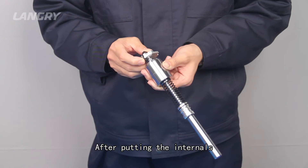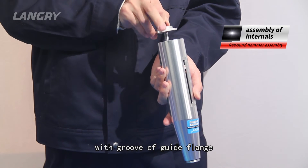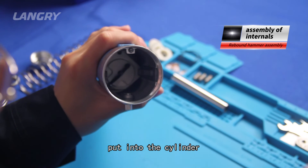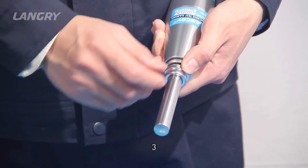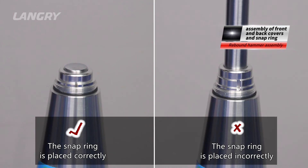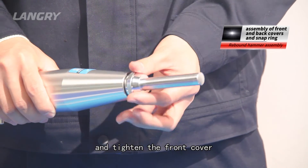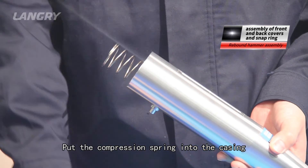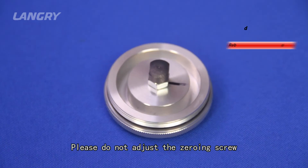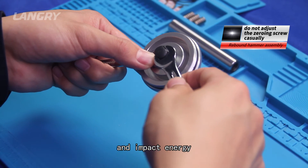Step 2: After putting the internals back into the casing, decouple the hammer and align the guide track with the groove of the guide flange. The semi-circular opening of the guide flange should be aligned with the pointer pivot, and the internals should be slowly put into the cylinder. Step 3: The semi-circular snap ring should be placed in position. Then put in a new felt ring and tighten the front cover. Pull the compression spring into the casing and tighten the back cover. Step 4: Please do not adjust the zeroing screw at the back cover casually, as the height of the screw will affect the separation limit of 100 and the impact energy.